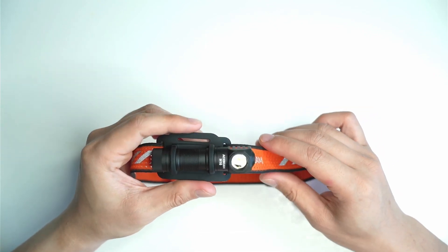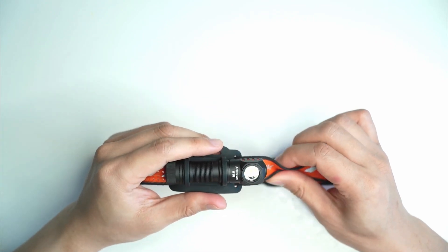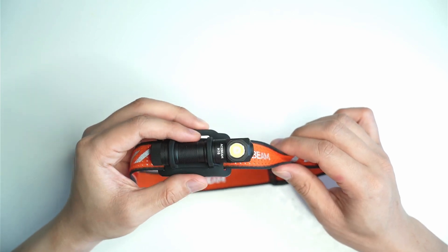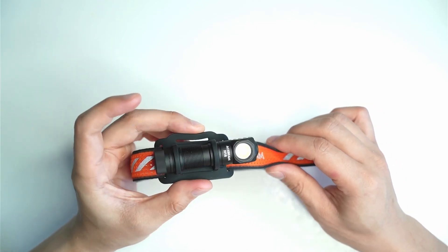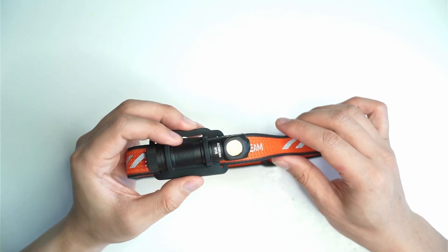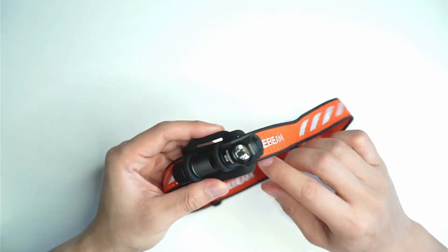It's the smallest headlamp that I own and after using various headlamps with larger batteries and footprints, I can say this one's probably the easiest, the simplest one to carry around, especially when you've got it on your head. You can almost forget that it's there. It weighs 53.5 grams including the battery, and it also doubles as an EDC flashlight.